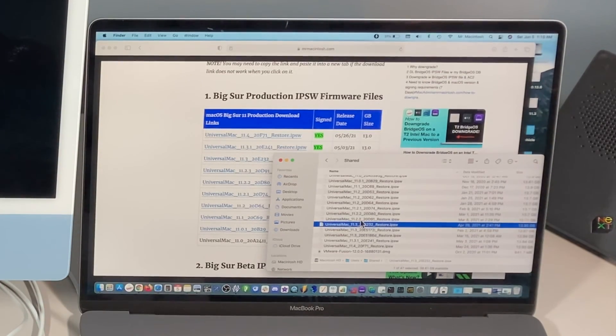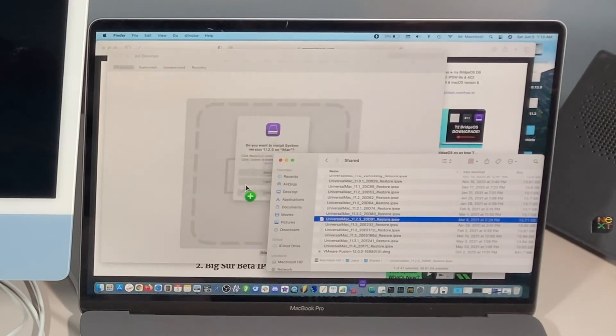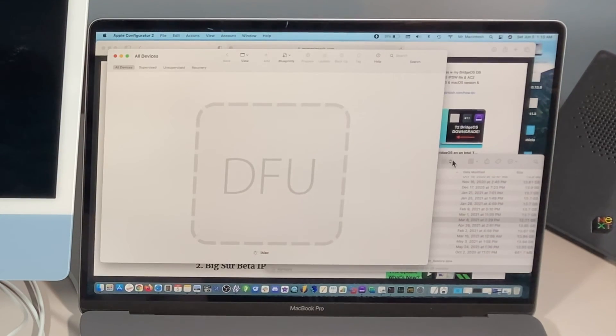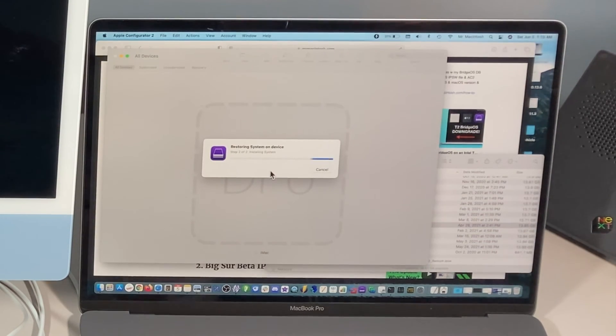All previous versions under 11.3 will not be able to be installed on the M1 iMac. If you go to Apple Configurator 2 and try to drag 11.2.3 to it and click Restore, it says this cannot be restored because there's nothing on this version of macOS that is certified for install for this hardware. So you'll want to use 11.3, which does work. Once you drag it over and click Restore, it immediately starts.